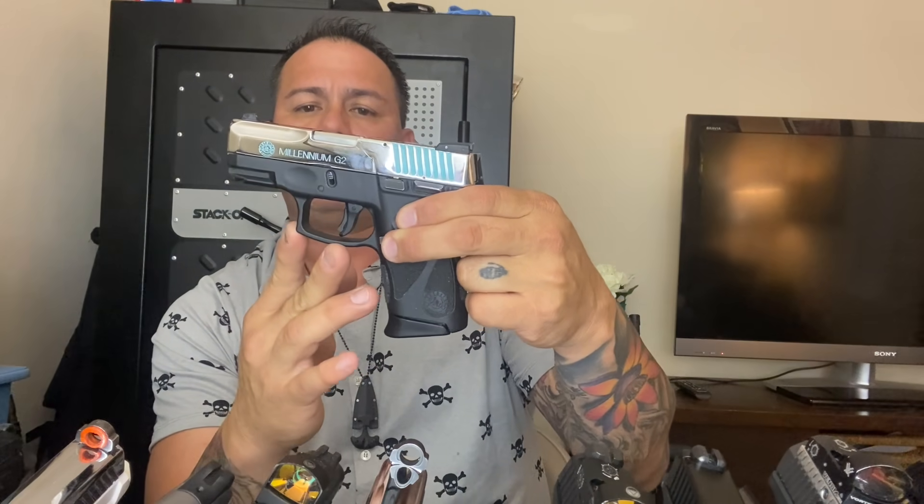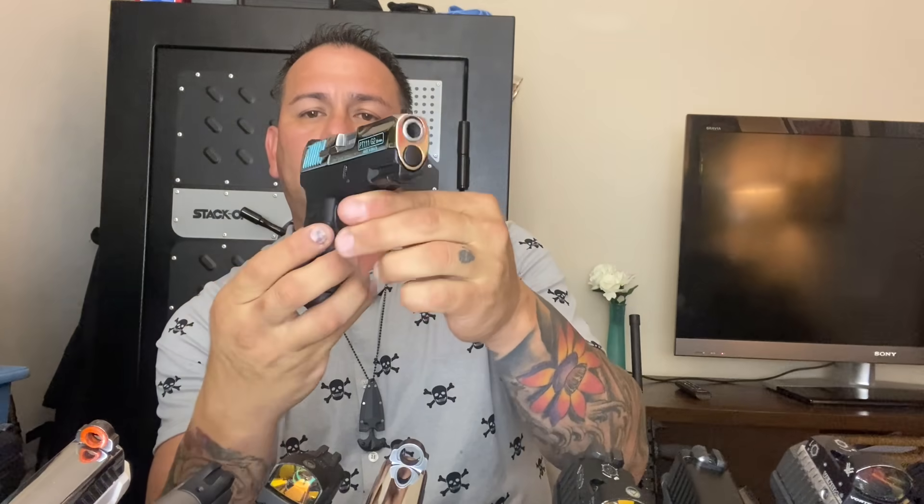I love the G-line - the G2, G3, G4 - they are very affordable and very reliable guns.